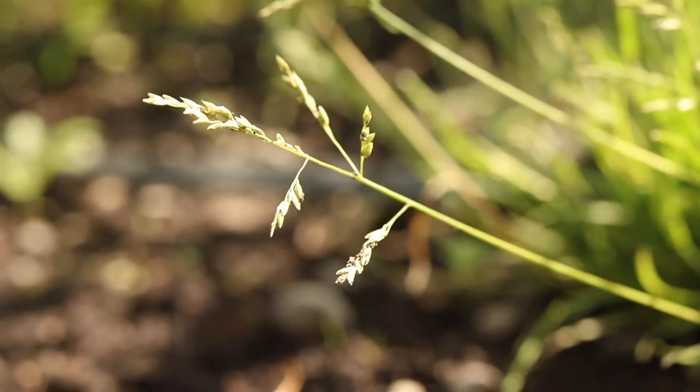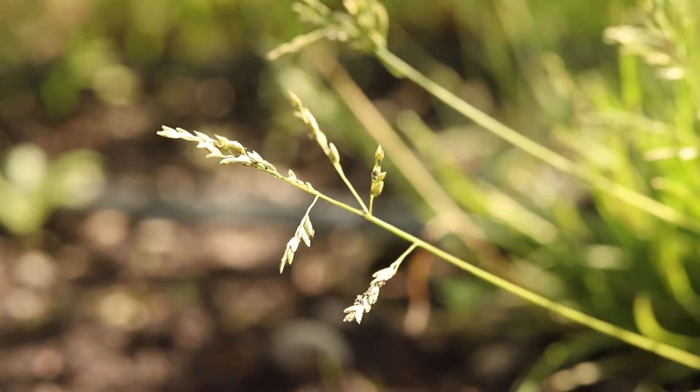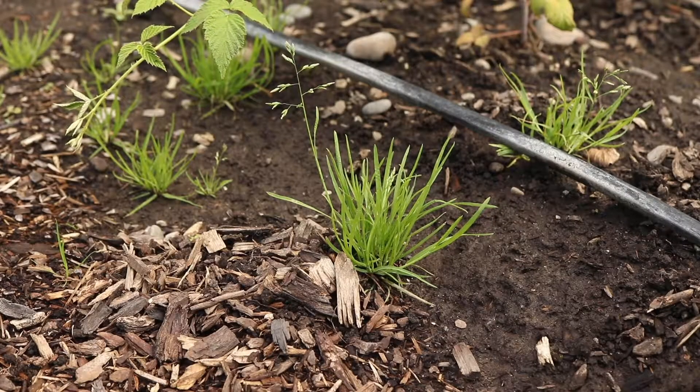The flowering head has multiple short spreading branches which have small tight clusters of spikelets at their ends. The spikelets may color purple in bright light.